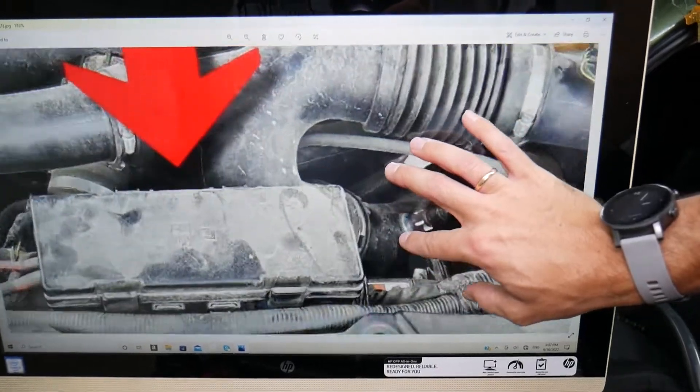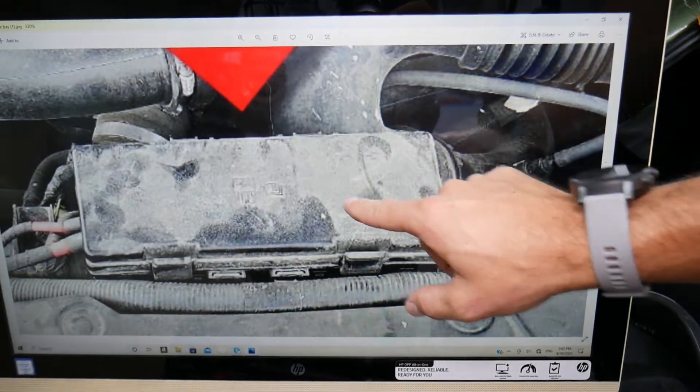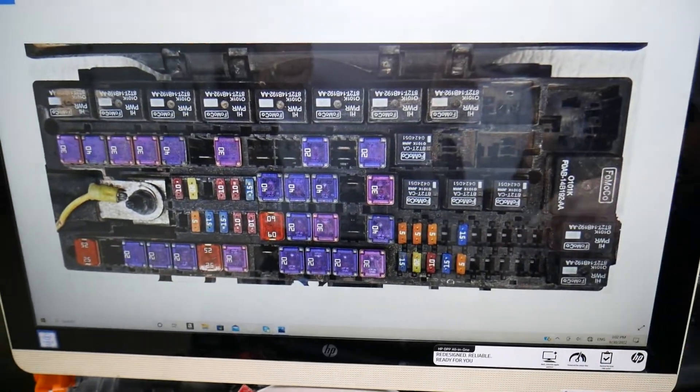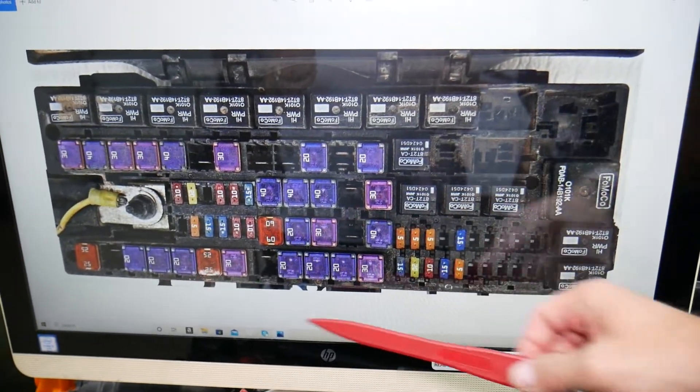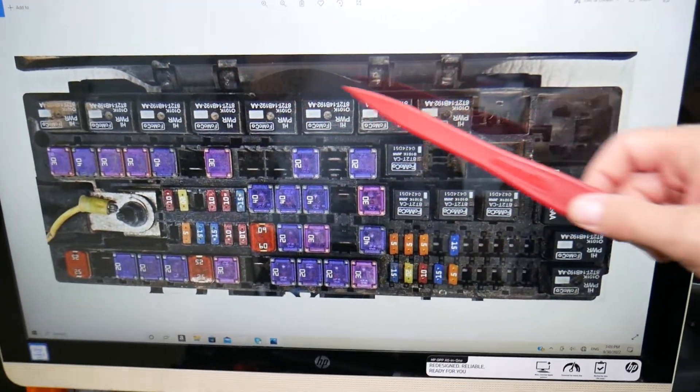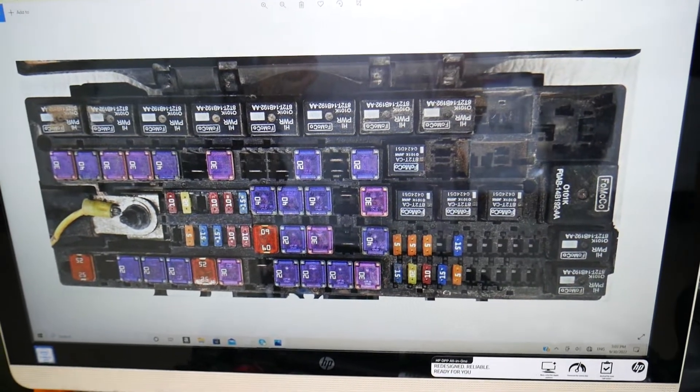The fuse box you'll need is right under the hood, above the radiator fan. Open that fuse box and it will look just like what we're showing here — you can see the fuses clearly when we zoom in. You'll be on the side of the fuse box towards the windshield side. Now let's explain why it's important to test fuses and relays.